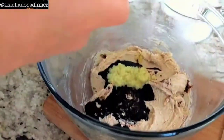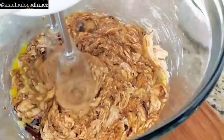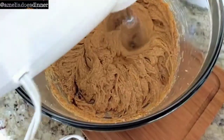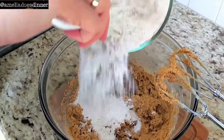Into the bowl goes the molasses, the ginger, and the egg. It's important to combine this well. Your dough is going to look a little bit runny and wet at first, but keep going and everything is going to tighten up — and then you know it's ready to add the flour.